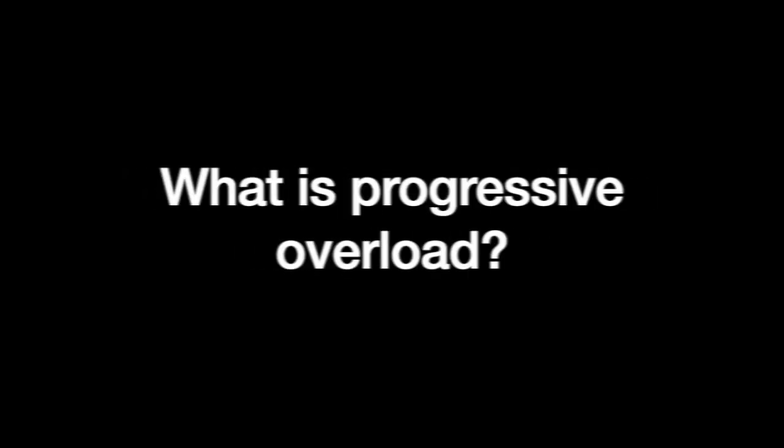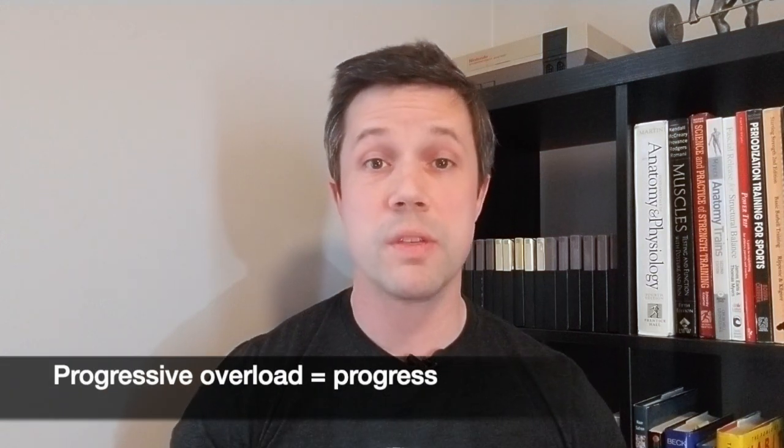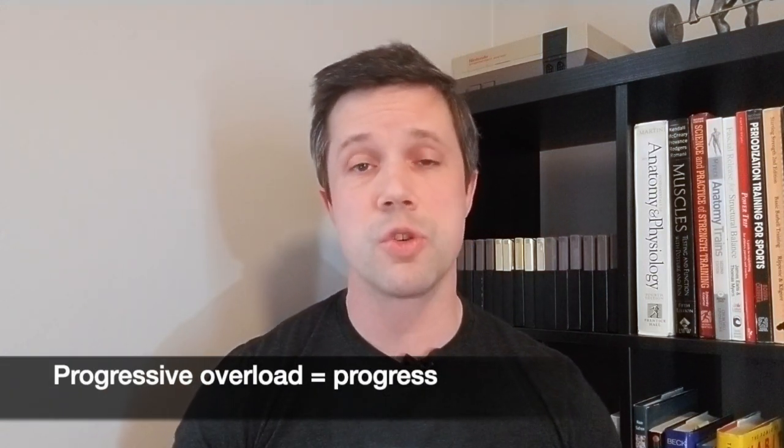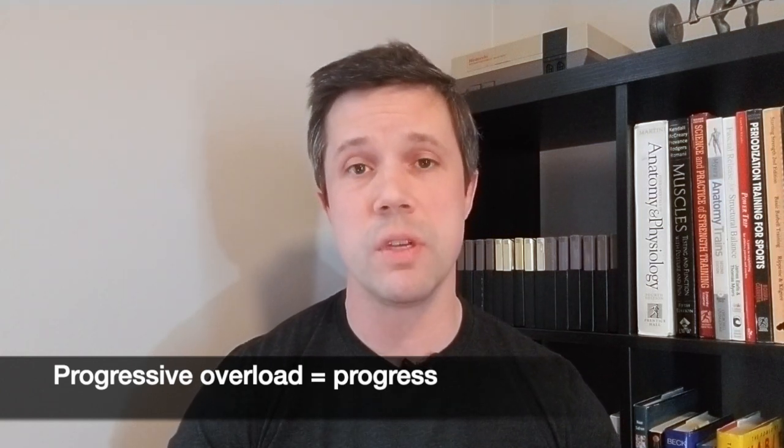Hey everyone, I'm Jim Bathurst, head coach here at Nerd Fitness, and today we're going to be talking about progressive overload because it's such a critical component in building strength and muscle. Progressive overloading is all about doing a little bit more each time — whether that's lifting a little bit more weight or doing another rep — we're really testing our body's capabilities. By doing this slowly but surely and consistently over time, we're going to get stronger as our body adapts to the ever-increasing demands.